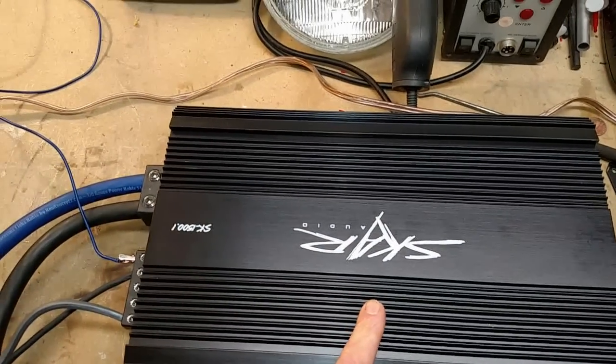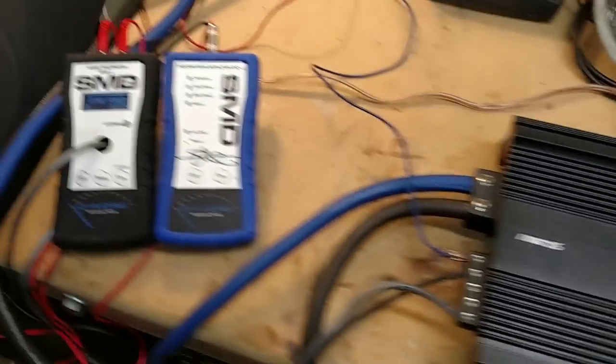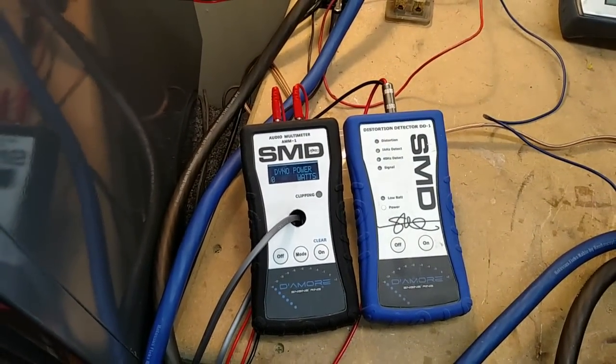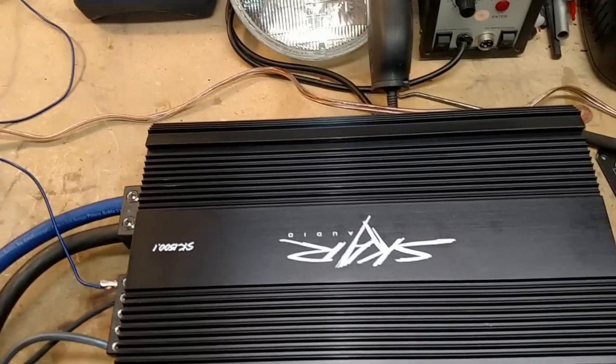I have the SCAR SK1500.1. I'm going to test this on my setup at 1 ohm, dynamic. I'm going to compare that to SCAR's own test using the AD-1, and see how close they really are.